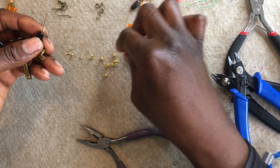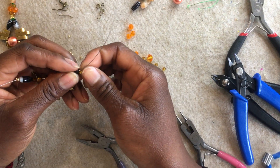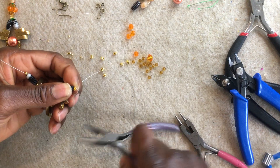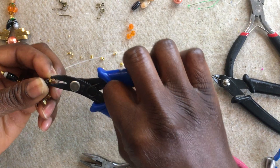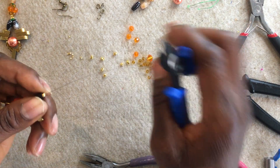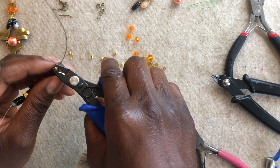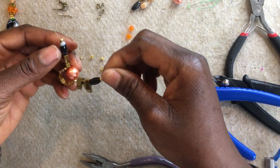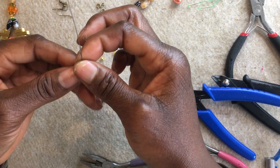I'm happy with the way it looks. I'm going to take my crimp cover, place the flattened crimp inside the crimp cover, pinch it close a little bit with my flat nose plier, and round it off with my crimping tool to get that nice round bead-like shape. I'm making sure I'm placing the crimp in between the curved part of the crimping tool — not the other part, just the curved part — so it hugs the crimp cover to create the loop. Once done, I'm going to get both my wires and make sure they're both the same length.